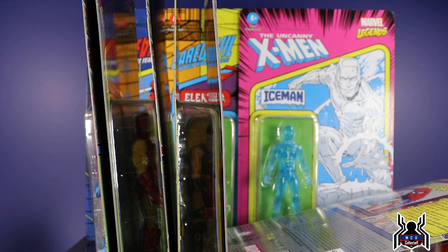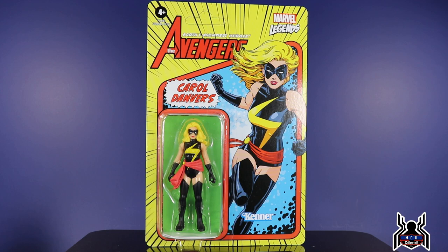I am not going to be opening these figures because with retro card figures I don't open them. With the Legends six-inch ones I end up getting two and I open one set to review, then keep another set on my wall. With these ones I will not be opening them, but I will go over them quickly. So first let's start with wave one, check out wave two, then circle back to the Hasbro Pulse exclusives and show comparisons between those and the reissues in waves one and two. These are the Hasbro Marvel Legends retro three-and-three-quarter-inch figures.